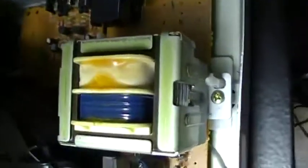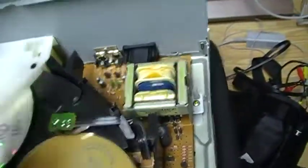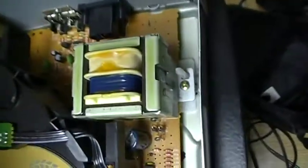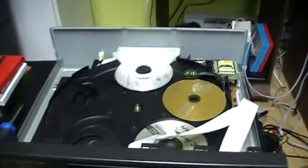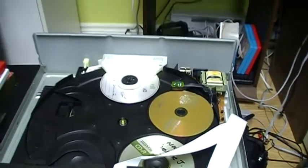There is a power supply, made like on all CD players with a reset transformer like this. These mechanisms I find them pretty interesting.